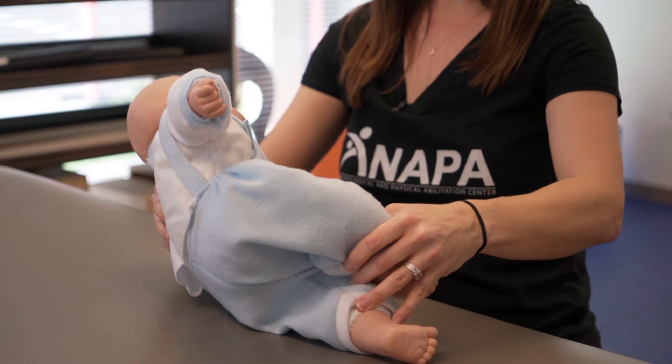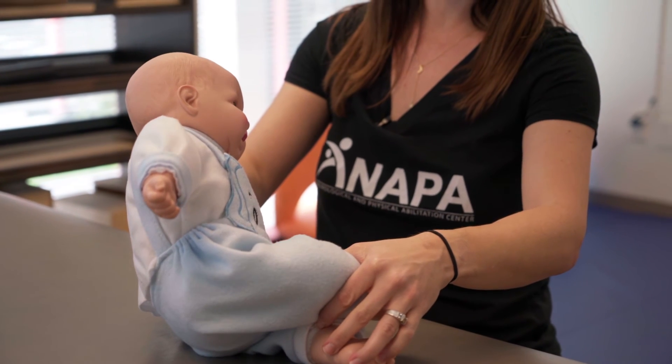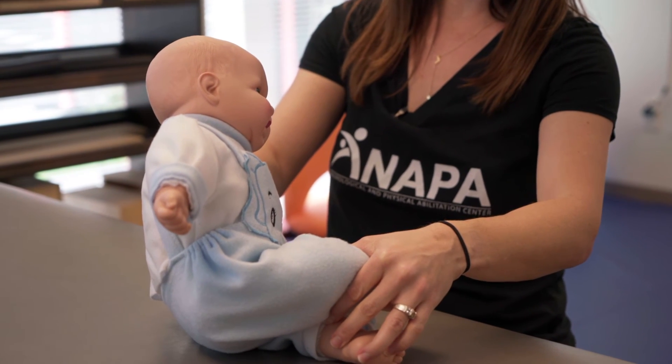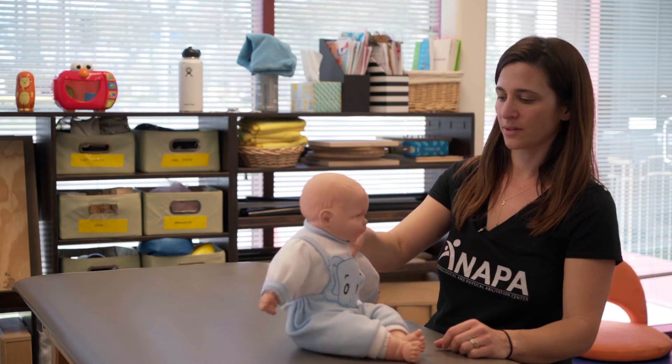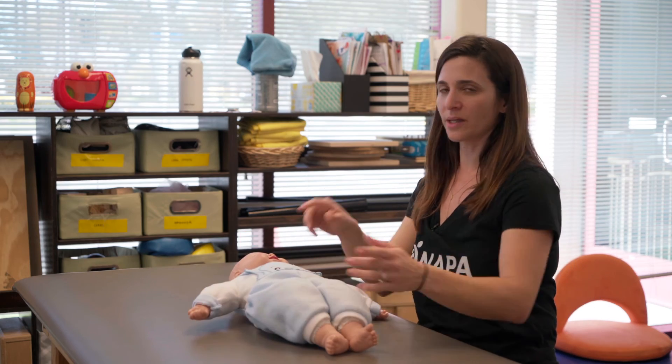Turn the leg in, and then we start going up into the sitting position nice and slow. Wait for the baby to help you, and as he does you can go up a little bit faster. Good. This as well you can do going in both directions so the child is nice and even.